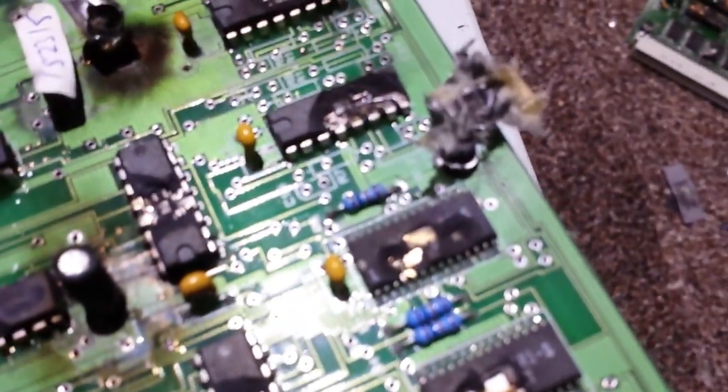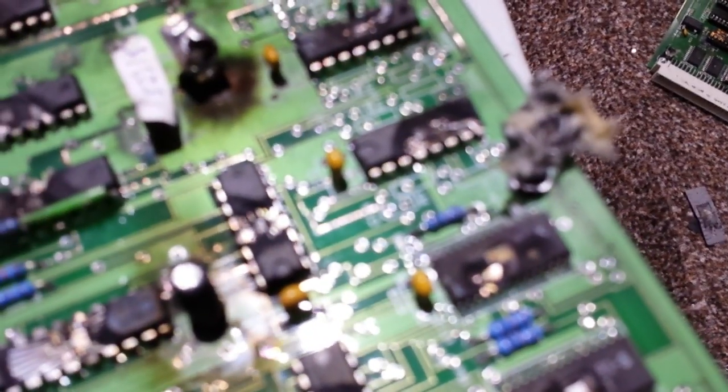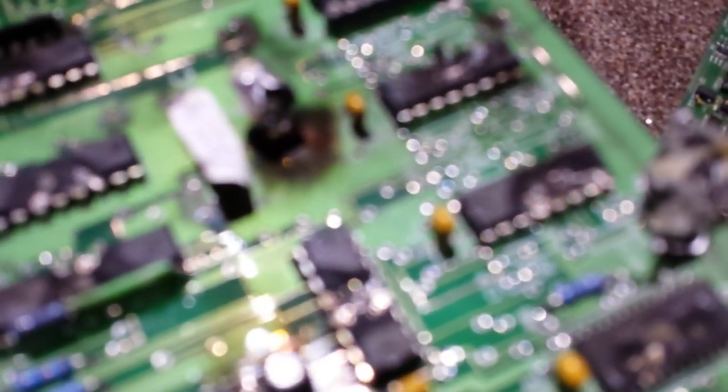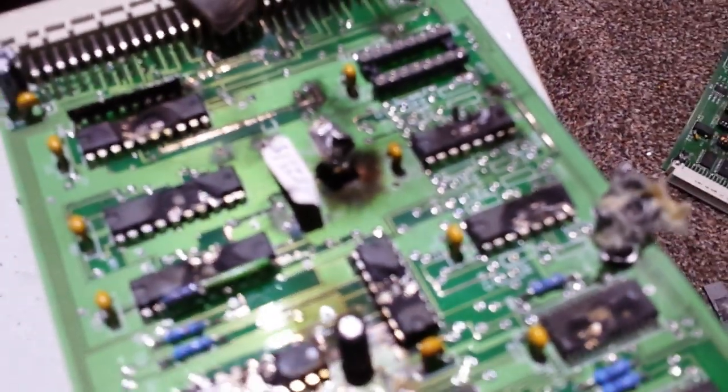Nothing better than destroying stuff with high voltage. There's so many things you can do. Can you believe all that though? How it's taking the tops off those ICs — it just completely overwhelms the insulation of the actual chips themselves, and it just can't cope with it and blows the top off. It's just wicked.